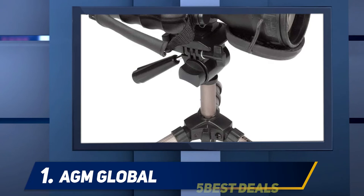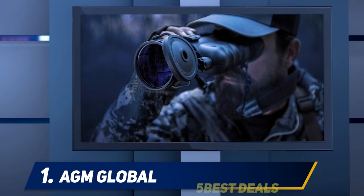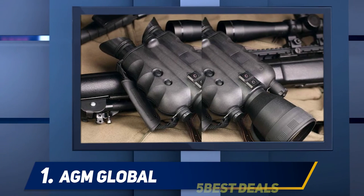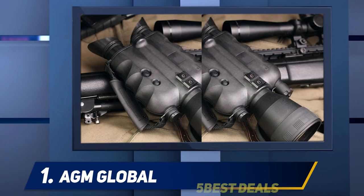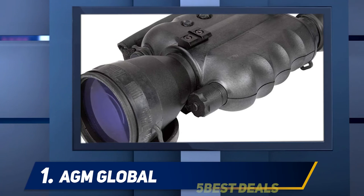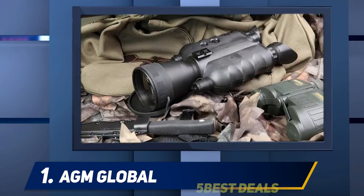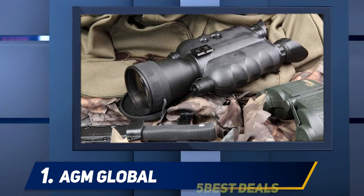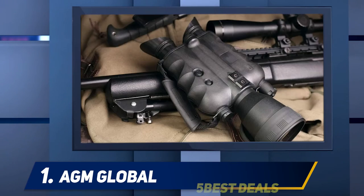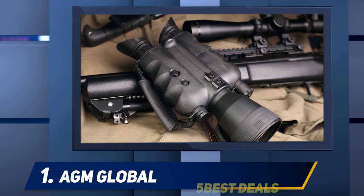Unlike most night vision binoculars, the Foxbat won't always need a built-in IR due to its high-quality Gen 2 Plus Level 3 IO tube. When you do need IR, it comes with a detachable SU 850mm long-range IR illuminator. Due to its large size — 10.3 liters and 2.9 pounds — you'll want to mount it to a tripod for extended glassing sessions.